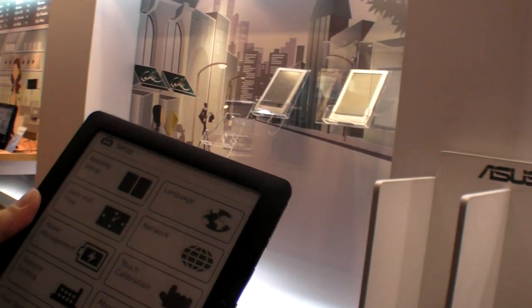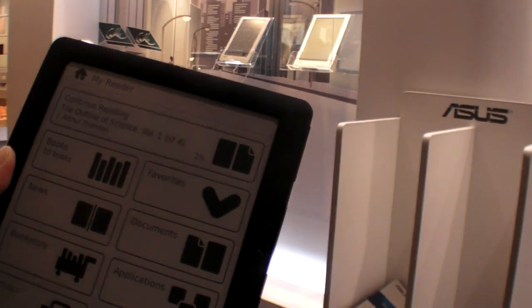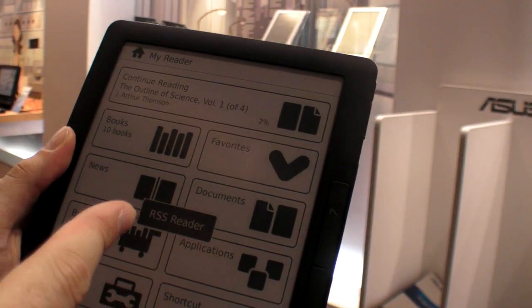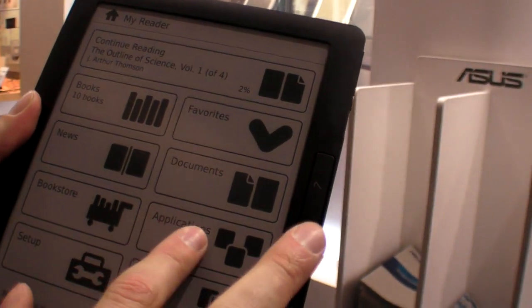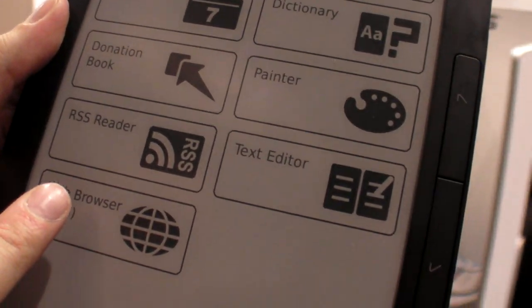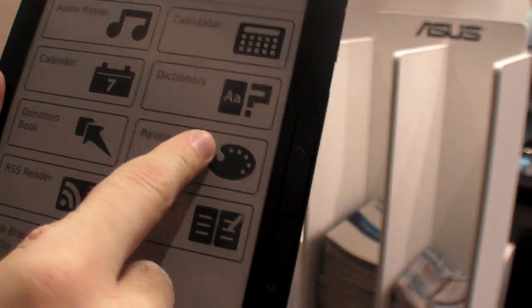Going back to the menu — one really cool thing is that there is an RSS reader, so you can read all your RSS feeds right here. There might also be a web browser. In the applications, there's a web browser listed as beta, RSS reader, text editor, and painter.